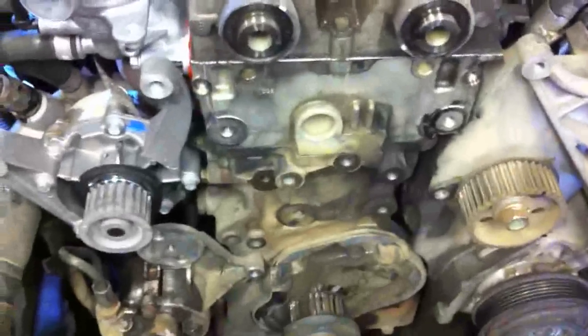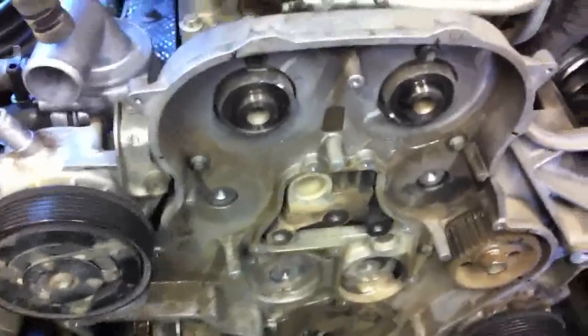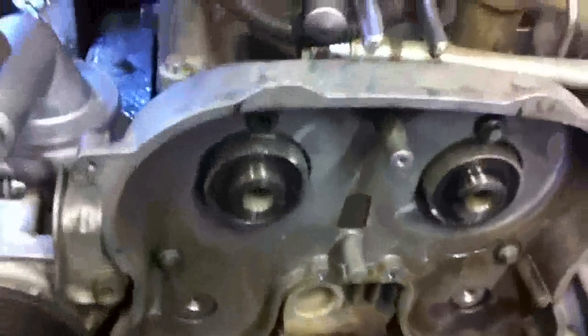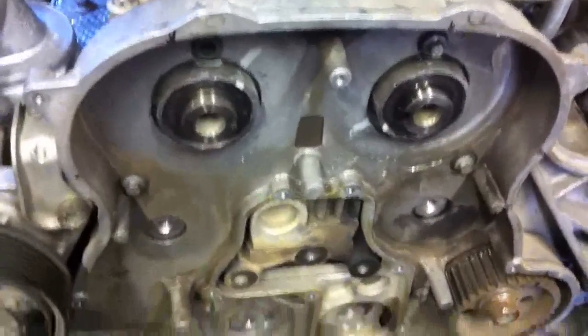Up next is the rear cover and then the timing belt. We've got the rear cover back on, the viscous heater back on, thermostat back on, water pump in place — all bolted down. Next up I'm going to grab the cam gears, set them in place, put the cam gear holder in place, and torque down the bolts for the cam gears. Then we can move on and put on the timing belt tensioner and then the timing belt.